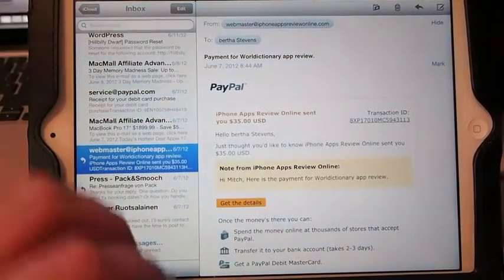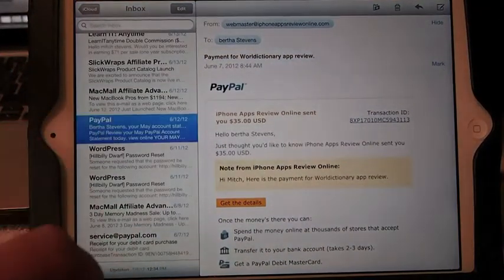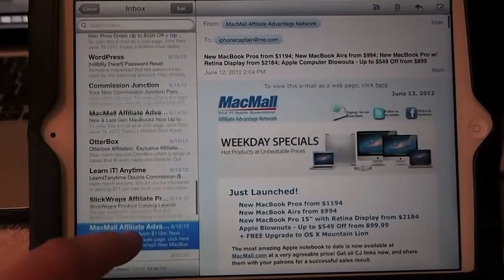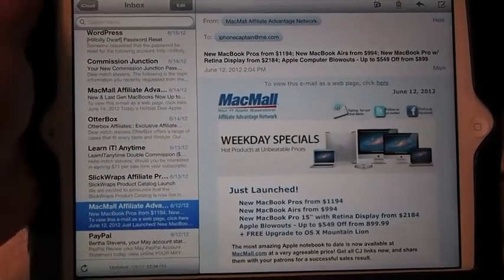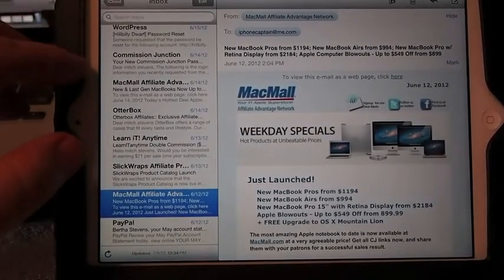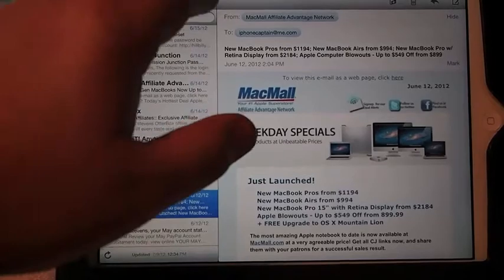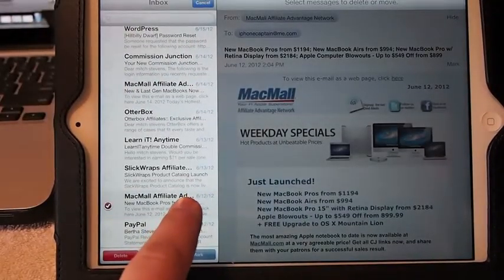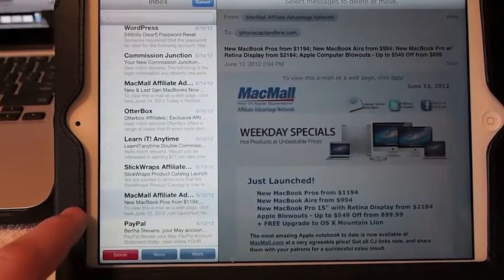So if we go in here to my email account and say I wanted to delete the emails from here up to here. What I would need to do first is tap Edit, then hold this down until we get the little blinking here.